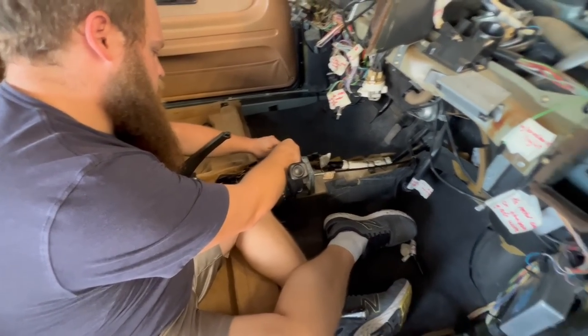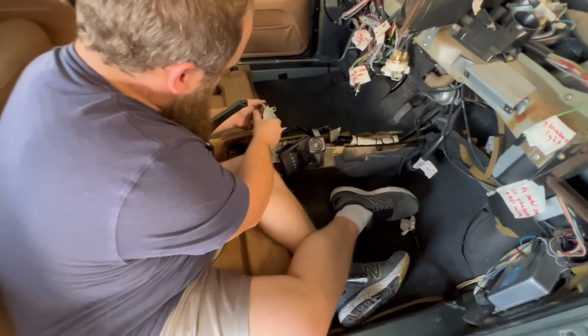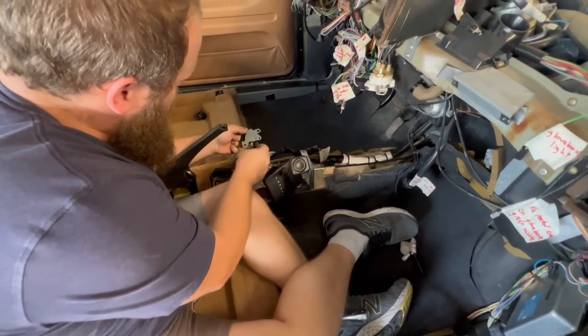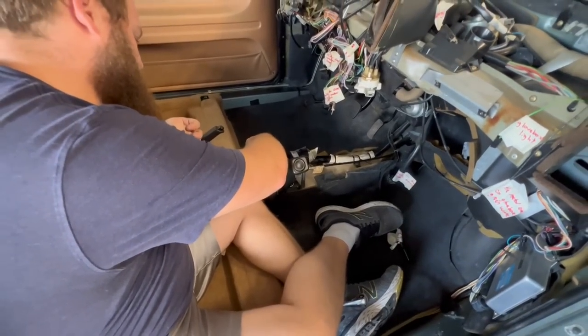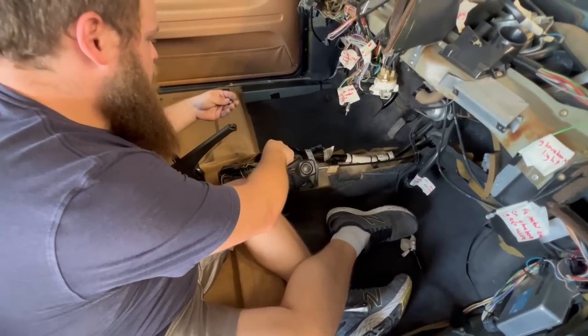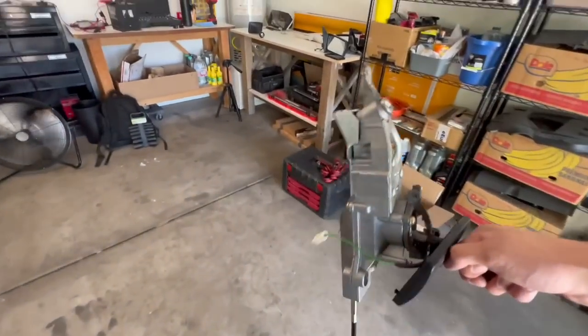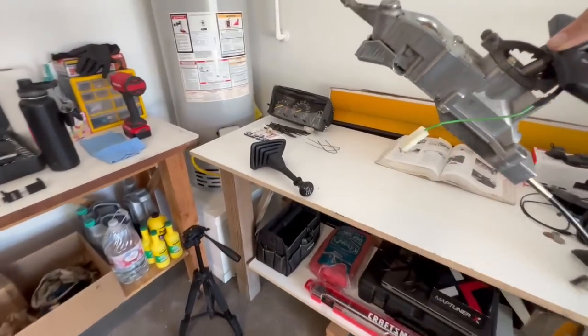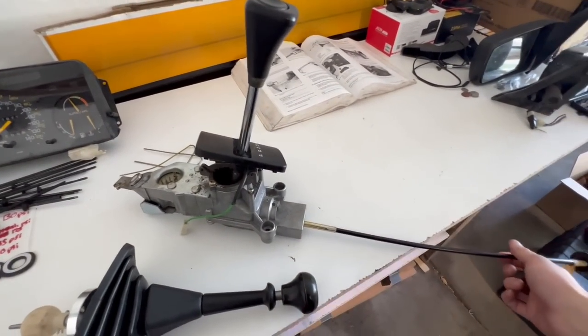First step is we're going to pull this whole housing out so we can work on it over there and make it a little bit easier. We popped off the neutral safety switch part and got some good pictures of all the wires that go in there because there are a lot of them. No longer an automatic — we take this over here and we've got Jordan's short shifter, so we've got to do a little bit of work with this now.